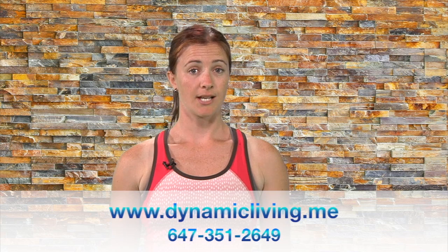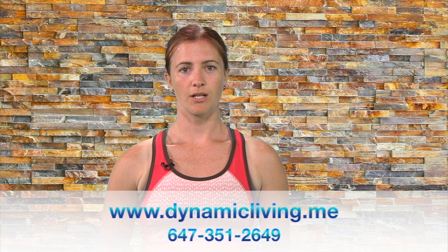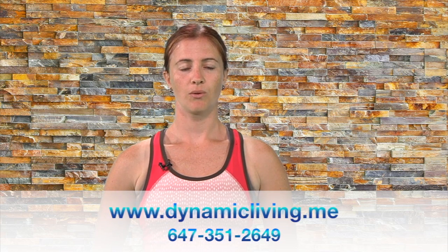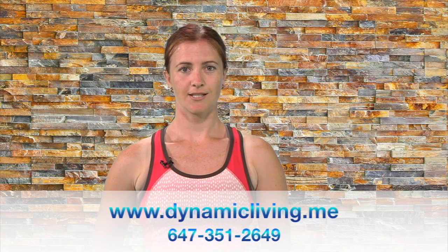That was our second episode in the video series. I hope you enjoyed it. If you want more information, please contact me at www.dynamicliving.me or you can phone us at 647-351-2649.